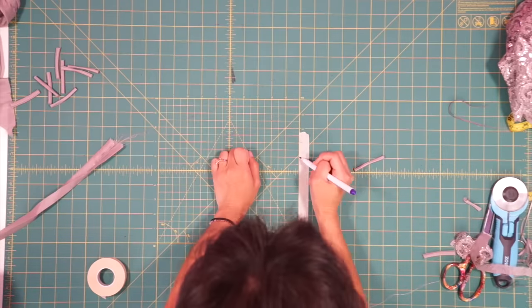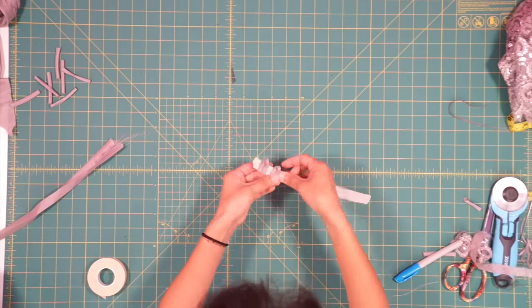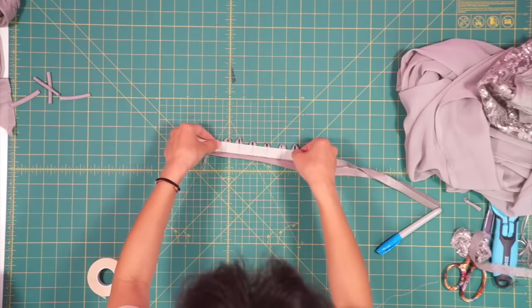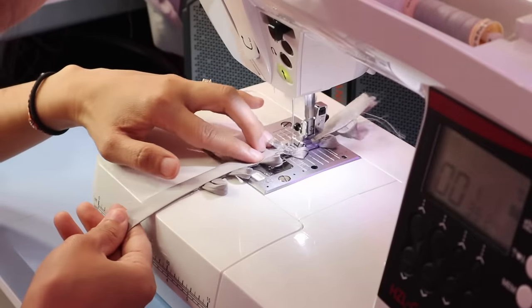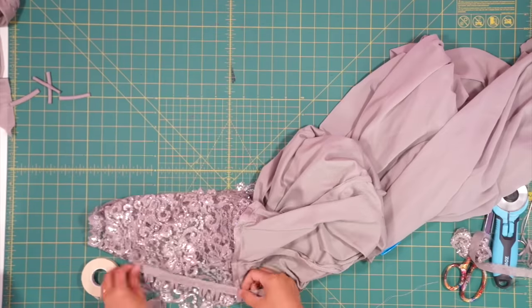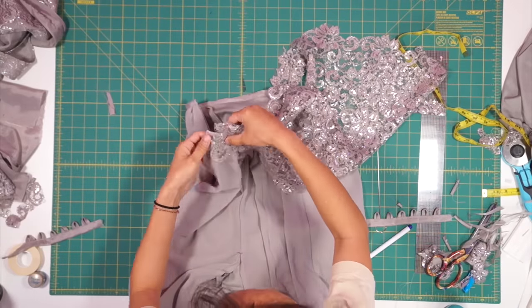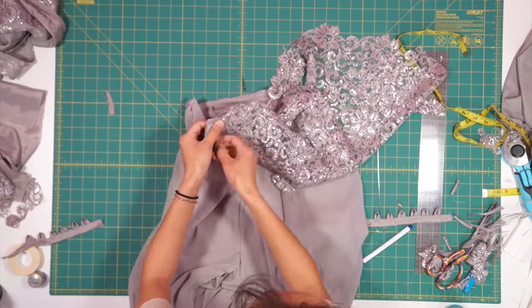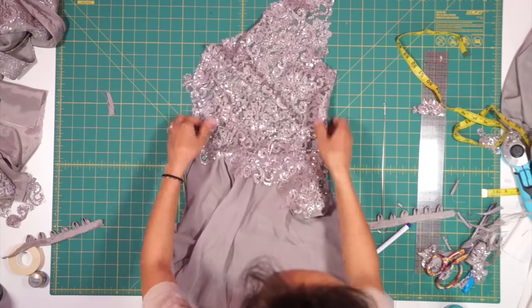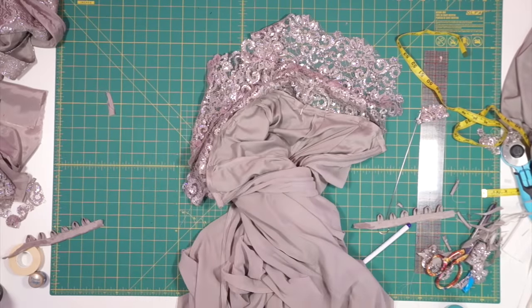To evenly sew the loops on, I used the masking tape method I shared in my seven useful sewing hacks video, which I'll link below. Once the loop strip is sewn together, I'm going to first sew the bodice to the skirt so I know where the loops should be placed. I lined up the waistband of the skirt along the line I marked on the bodice, pinned them together, then topstitched along the top and bottom of the bias tape waistband to secure the skirt to the bodice.